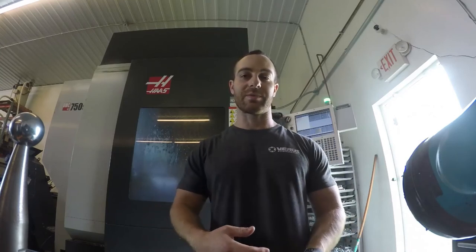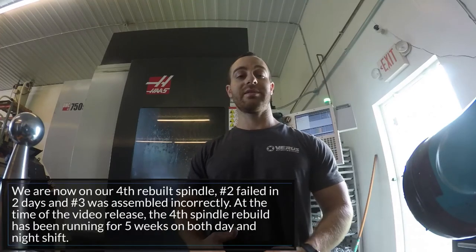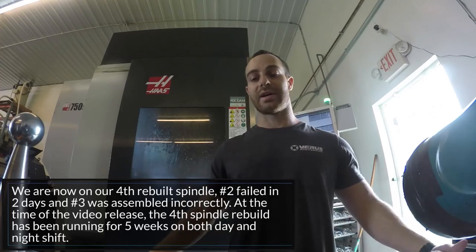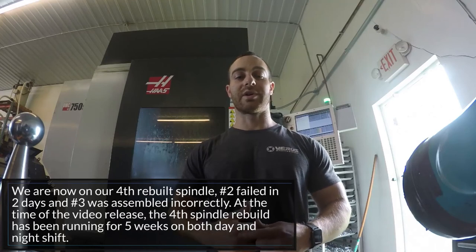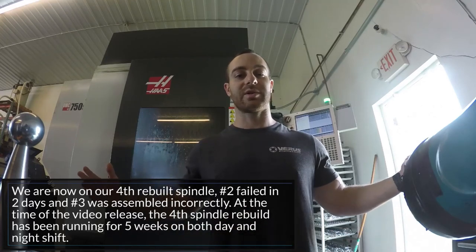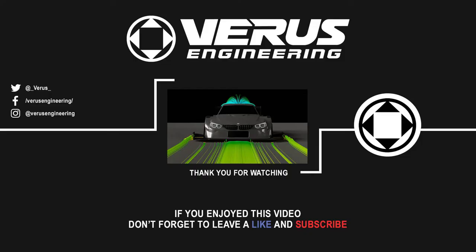Something that a lot of people don't think about is just because we have this machine doesn't mean we're not still putting money into it. Manufacturing is not cheap — it's a lot of fun, but it's definitely not cheap. I'm going to sign off, touch off all the tools so we can get back to production. Until next time, I hope you guys enjoyed this. We figured we might make lemonade out of lemons. We'll see you next time. Bye.